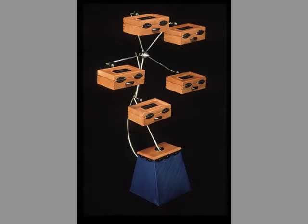Graduate school in the mid-90s was more, for me, about making furniture that didn't take itself so seriously. So what this is, is an almost Rube Goldberg-esque set of jewelry boxes that spin around on a Ferris wheel.